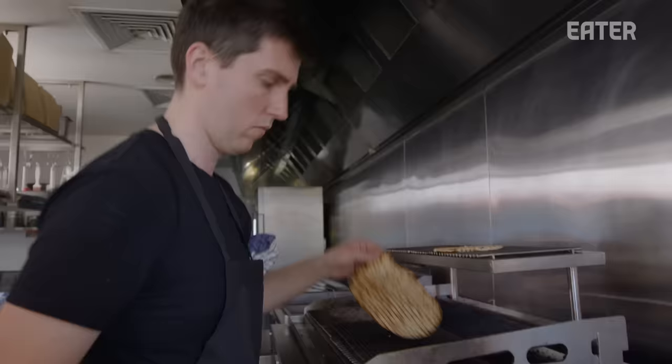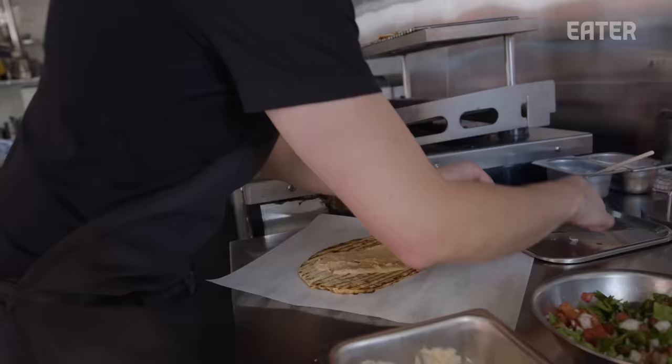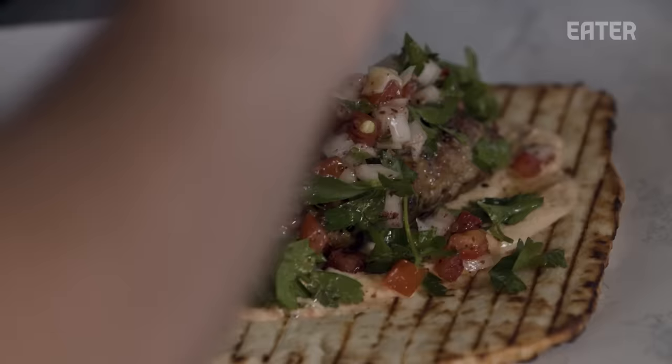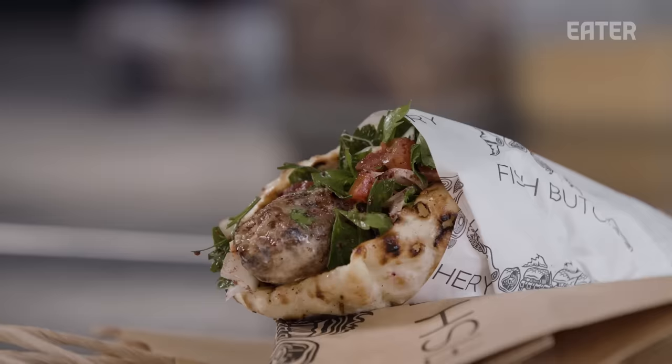Flatbread, this chickpea puree with some of the tuna sobrasada, kofta down, and then this mix — generous with the olive oil and the lemon juice. And then, a beautiful tuna kofta that's easy to slide out and get stuck in.